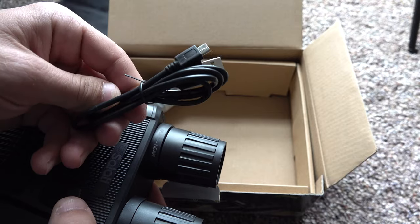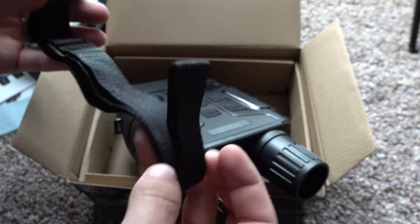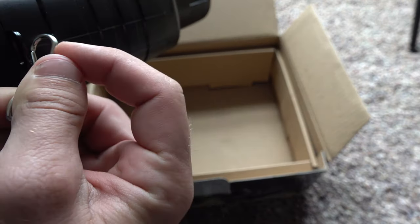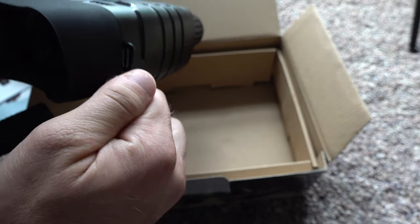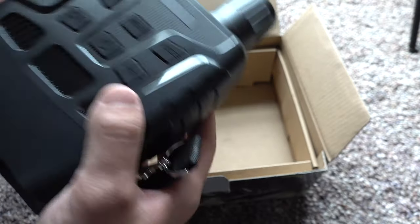It also comes with a USB charger, and then here is a neck strap. You can hook it up right here on each side, just like that, so you can hold this around your neck if you wanted to.